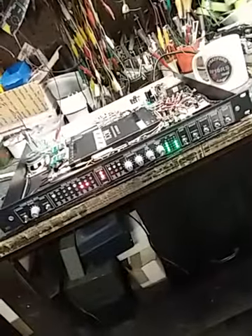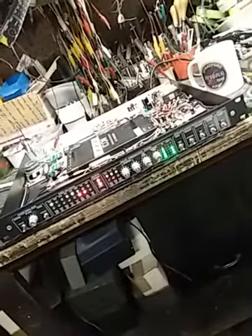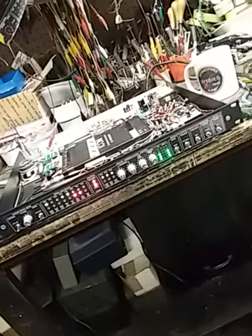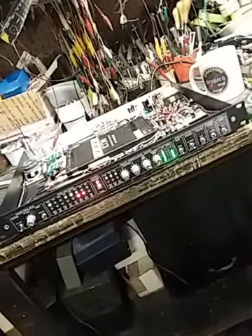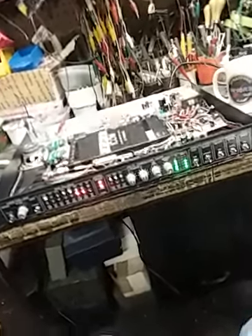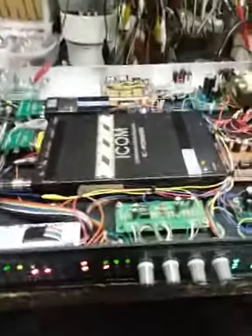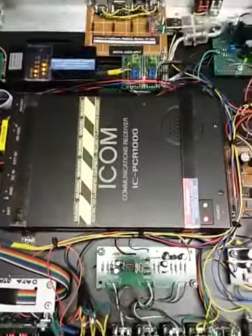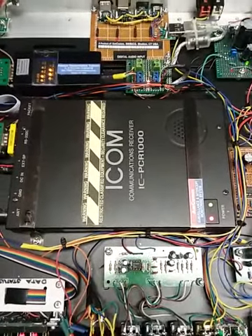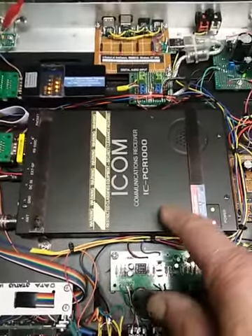Hi everybody, it's Bob, N1KPR, and here we are with another receiver. This one is an SDR of sorts, based on what a lot of people are familiar with from way back in the day when it first started — the old PCR-1000 from Icom.